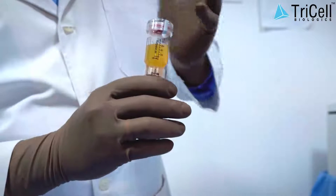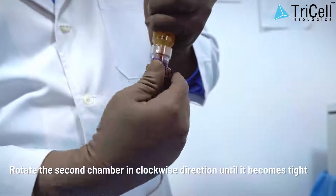Step 7: Rotate the second chamber in a clockwise direction until it becomes tight.